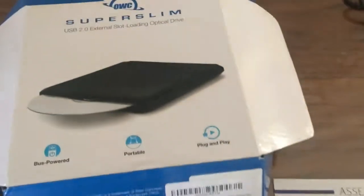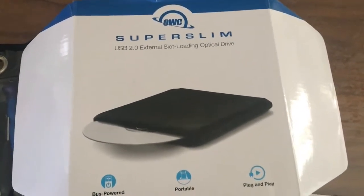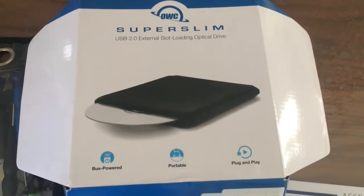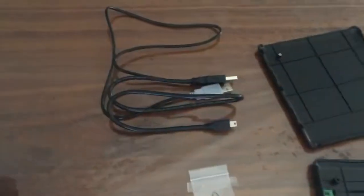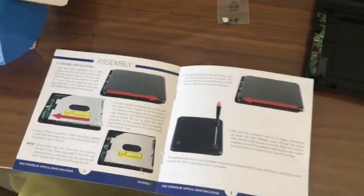I've decided to go for this enclosure — it's the OWC Super Slim. It costs a bit more, but it had better cables, looked more reliable, and had better reviews, so I thought I'd go with that.